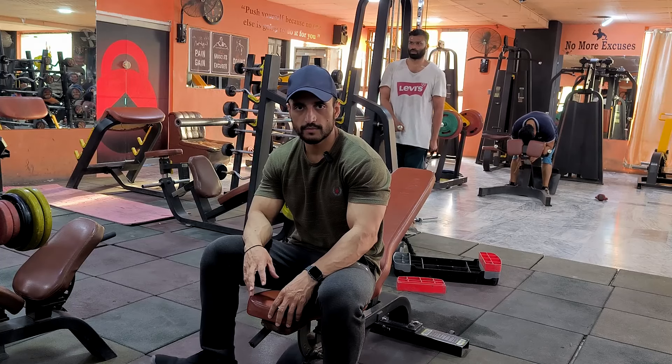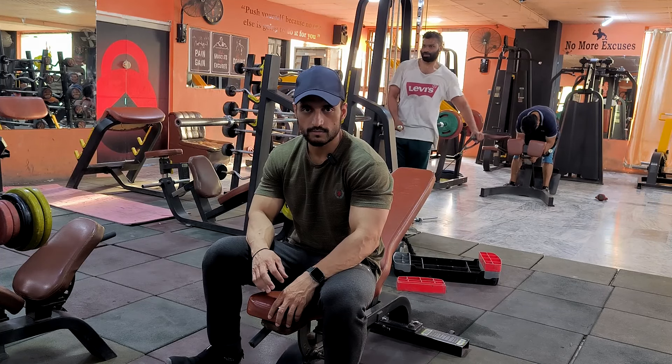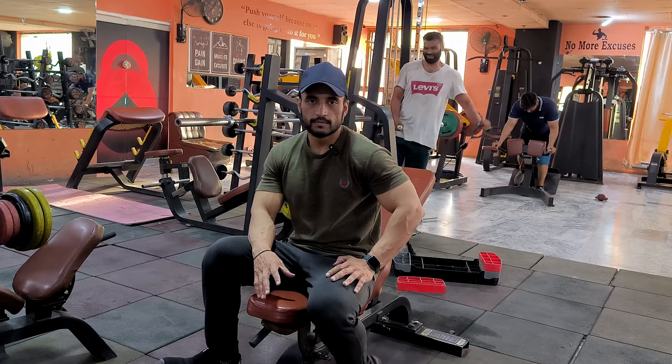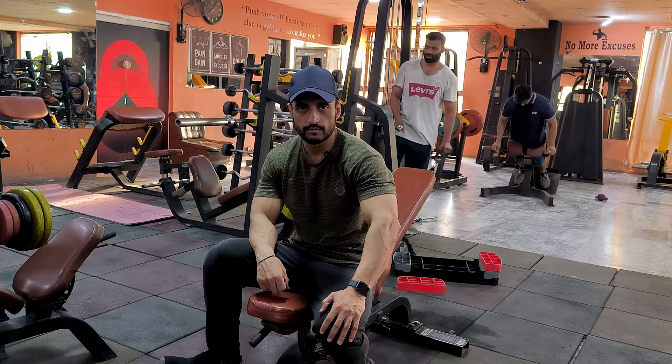The back is completed. I have done three working sets. The lats are very good and the back is just enough. We will start the next exercise. I will do the incline numbers.